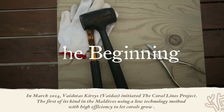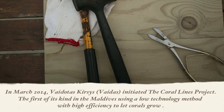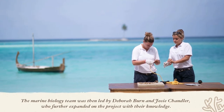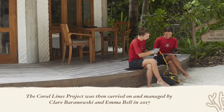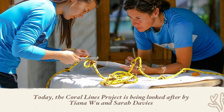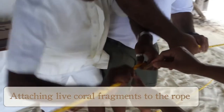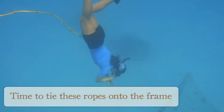In March 2014, marine biologist Vydotas Kirschis began the Coral Lines Project. Later, Deborah Byrne and Josie Chandler joined the team and the project further developed with their knowledge and ideas. It was then overseen by Claire Baranowski and Emma Bell, and today it is expertly managed by the resort's marine biologists Sarah Davis and Tiana Wu. Gili Lankanfushi became the first resort in the Maldives to work on a low-technology and high-efficiency coral reef recovery technique to support coral growth on the nearby One Palm Island Reef, which was sadly degrading.